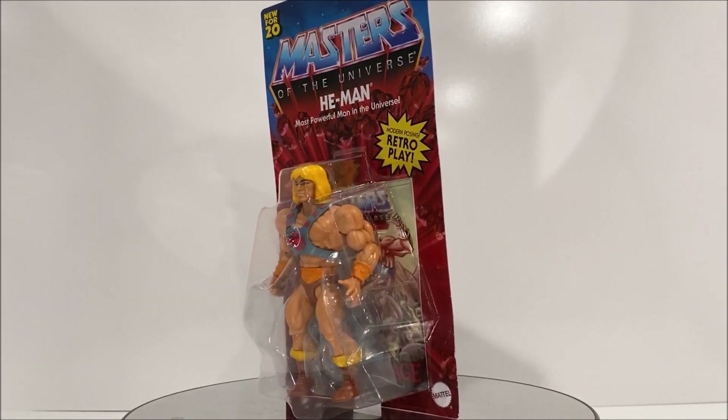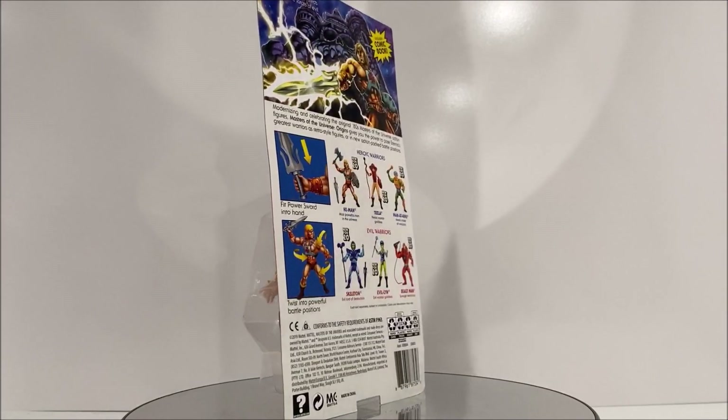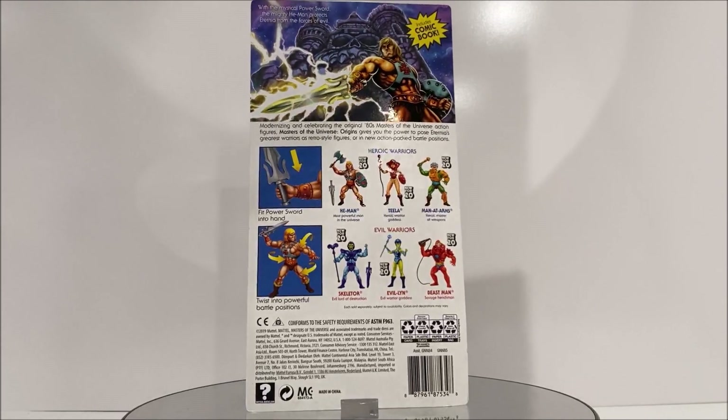Welcome O2 fans to another Third Earth Reviews tour review, and today I'll be reviewing the Masters of the Universe Origins He-Man from Mattel.